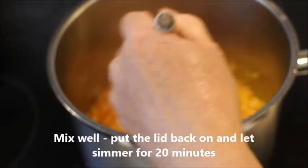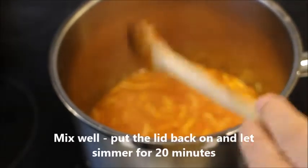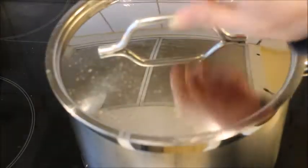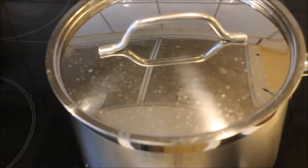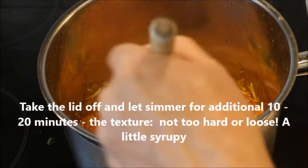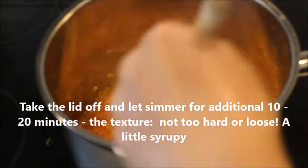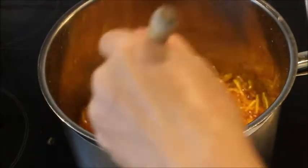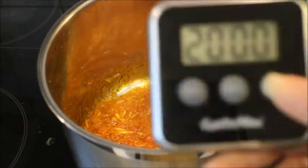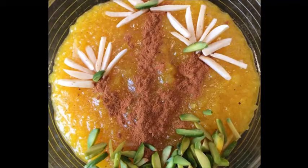Mix it well, put the lid back, and let it simmer for 20 minutes. After 20 minutes, leave the lid off and let it simmer on low heat for 10 to 20 minutes. It has to have a syrupy texture — not too loose, not too hard — maximum 20 minutes.